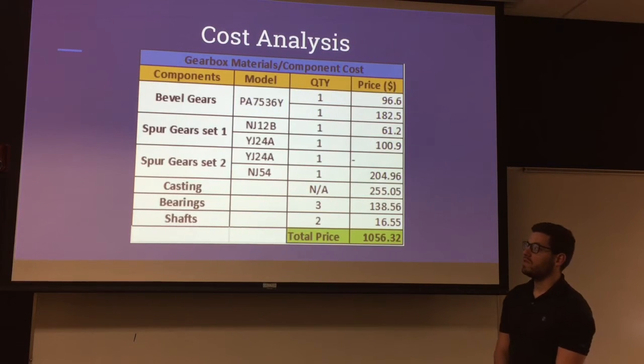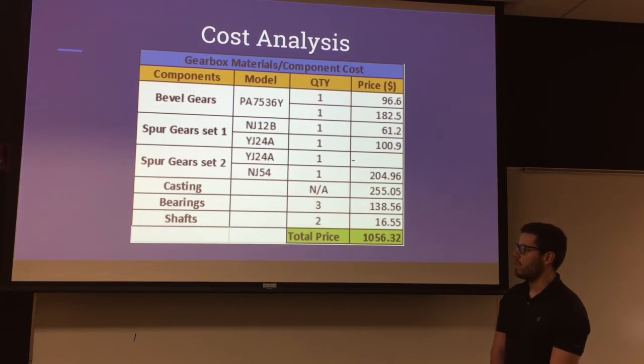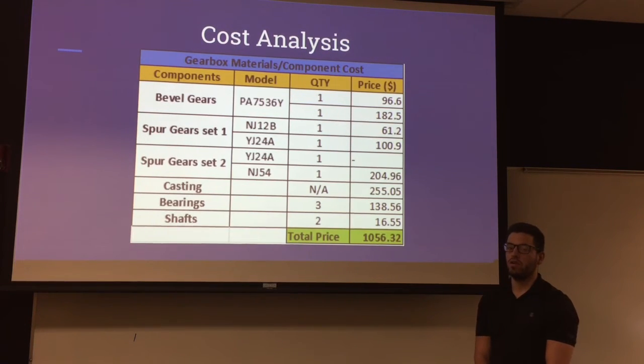For the cost analysis, all the bevel gears, spur gear sets, casting, bearings, and shafts were analyzed and came out to a total of $1,056.32.